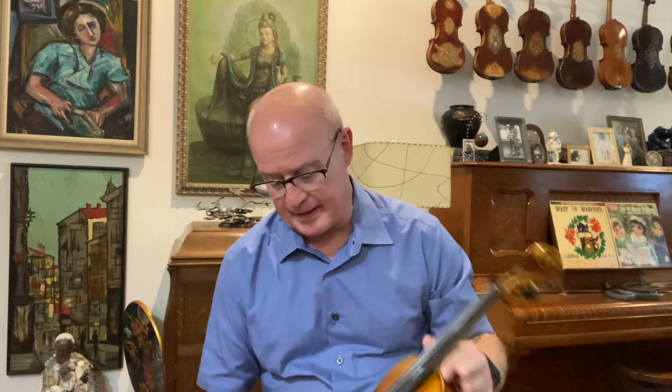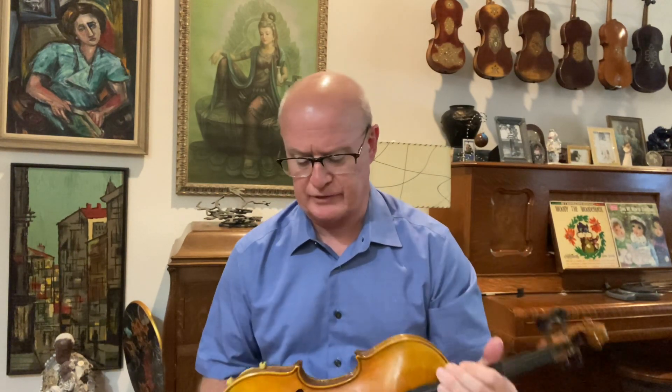Honestly, this violin — if you were to take it to a really good violin shop and compare it to some of their better fiddles, it would hold its own, I promise you.